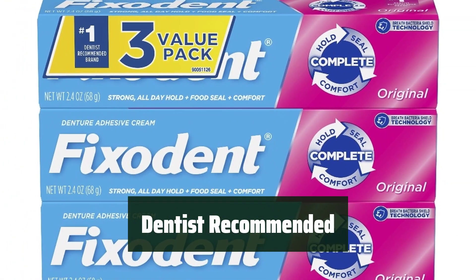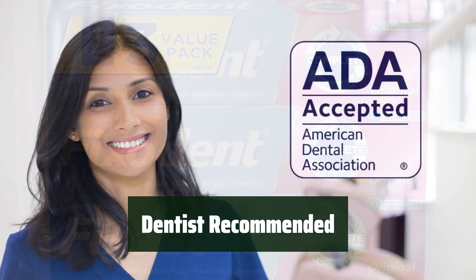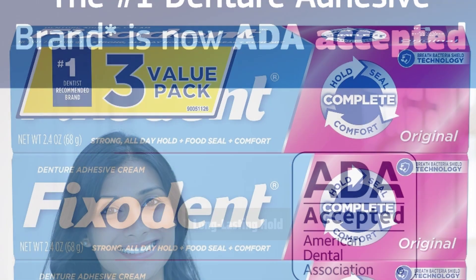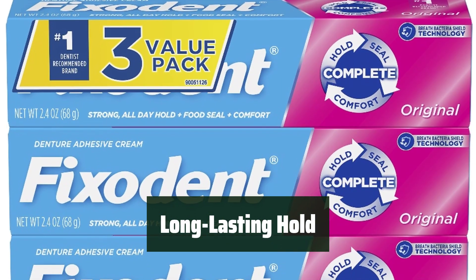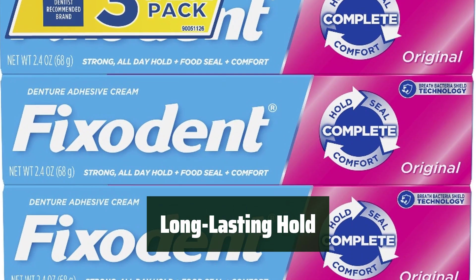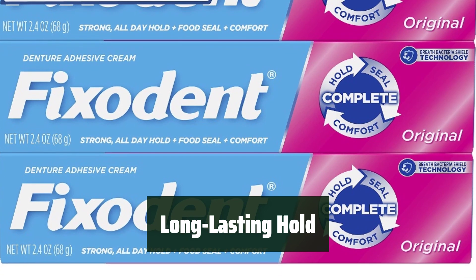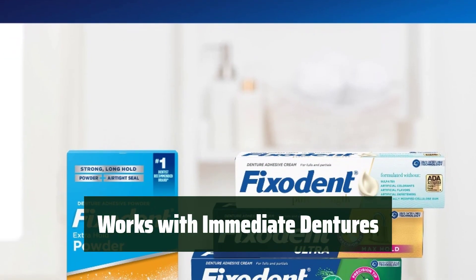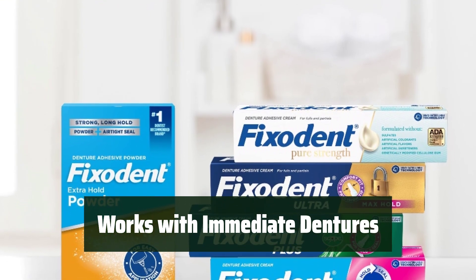As the number one dentist-recommended denture adhesive brand, you can trust its reliability and effectiveness for both full and partial plate denture wearers. It offers a long-lasting hold, giving you the confidence to go about your day without worry of your dentures shifting or slipping. It works well with immediate dentures, providing a strong seal and hold right from the start.